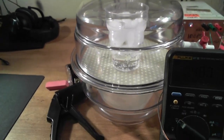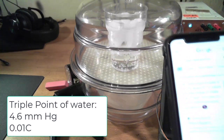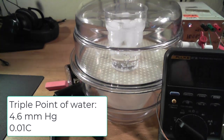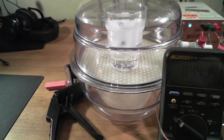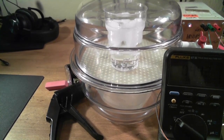I just looked up that the triple point of water is 4.6 torr and about 0.01 degrees centigrade. And here we are sitting at about 4.6 torr according to this sensor. So here it is — the triple point of water, boiling in our little vacuum chamber.